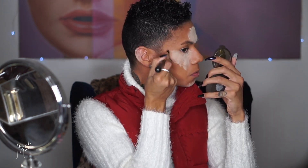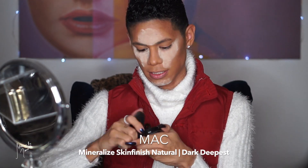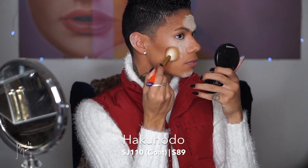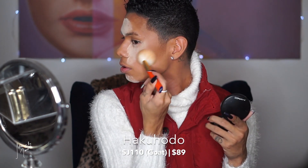To further my contour, I'm going over that with a MAC Mineralized Skin Finish in shade Dark Deepest — a really nice bronze shade. I'm using the Hakuhodo SJ 110 brush to blend a little on my cheeks. Then I take my beauty blender and press it on top of the contour to help the powder sink into my skin, blending it in rather than swiping it away across my whole face.